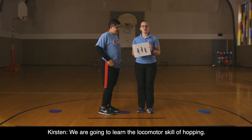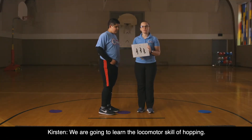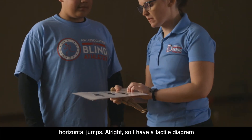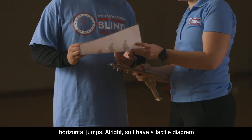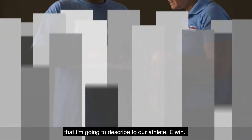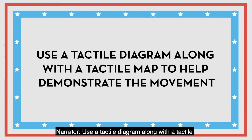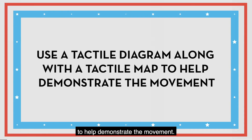We are going to learn the locomotor skill of hopping. It builds off of what an athlete has learned for leaping and horizontal jumps. I have a tactile diagram that I'm going to describe to our athlete, Elwin.